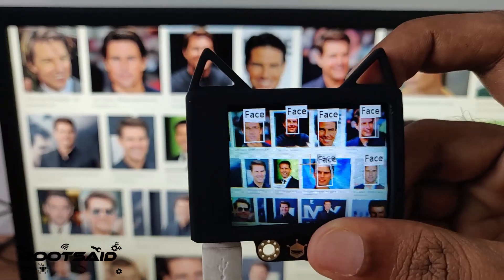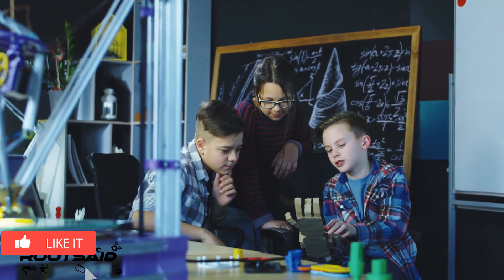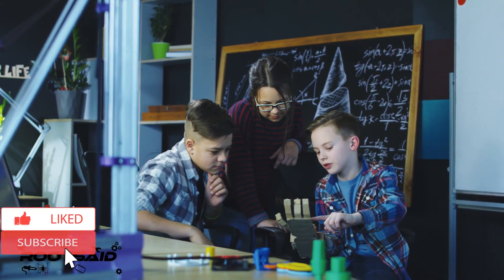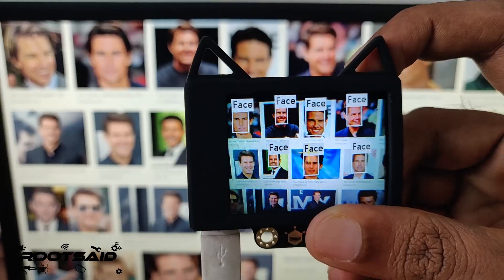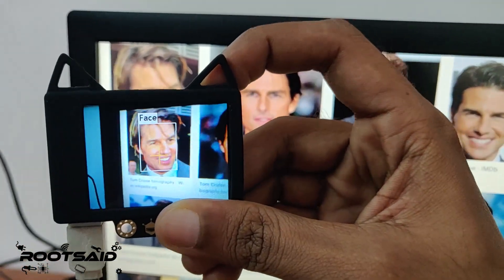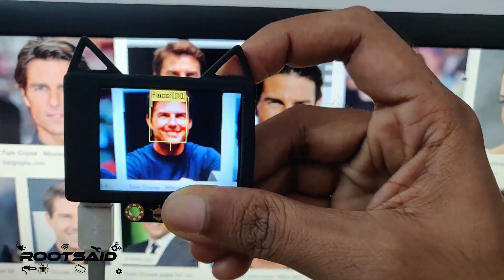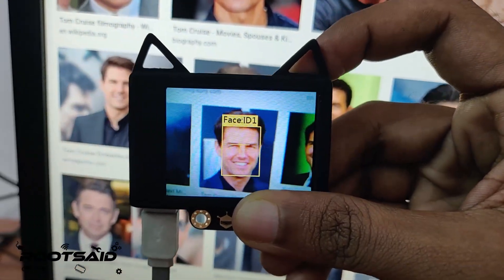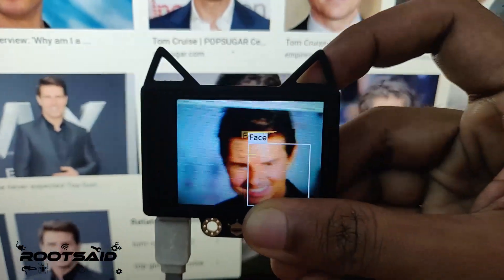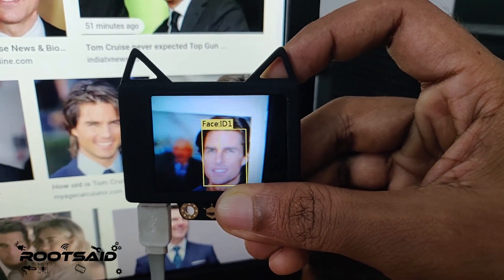Let us look at face recognition. Guys, if you find this video useful, consider supporting my channel by giving this video a like and clicking on the subscribe button. I would really appreciate it. Go to the menu and select face recognition. Now to test it, move the camera over an image of a face. What I am actually doing here is training the camera with different images of Tom Cruise. Once the training is complete, it will detect this face anywhere on the screen and mark it as ID 1.